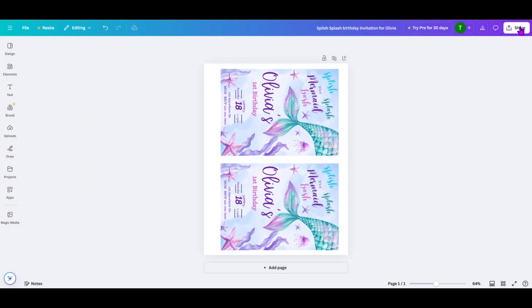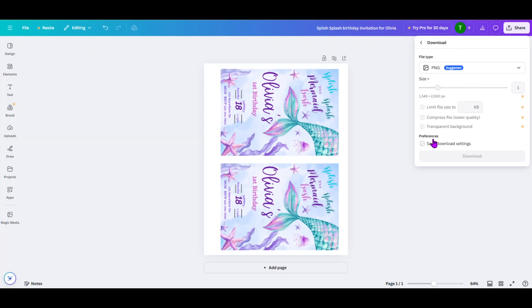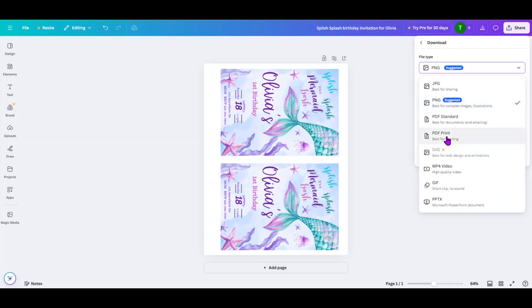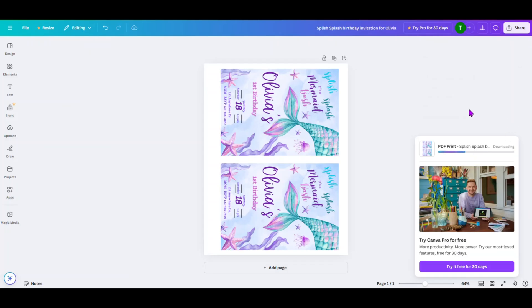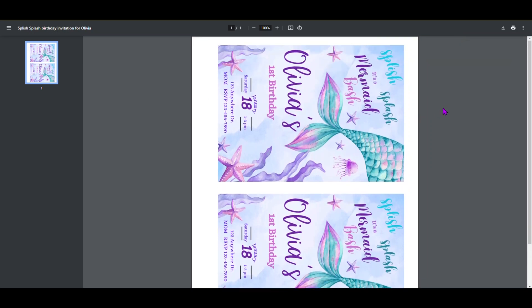And now we're ready for printing. So we're going to come up to the top and click on Share, click on Download. Come up here to File Type, and when you print your final document, you want to come down to PDF Print and select that. Now we're going to click on Download and it's going to download the file for you. It's saved as the Splish Splash Birthday Invitation for Olivia. If you click on it and open it up, this is what you will see and what you'll be able to print — it will go right to your printer.